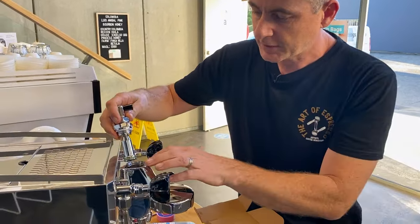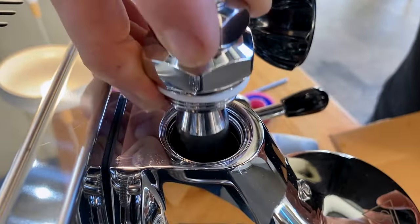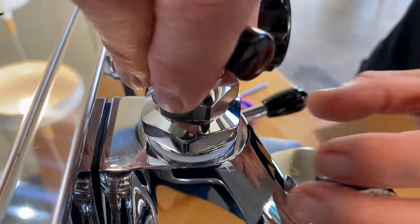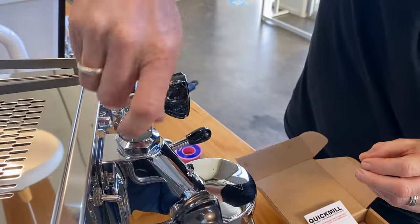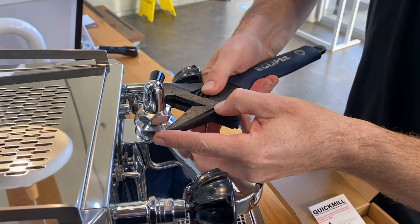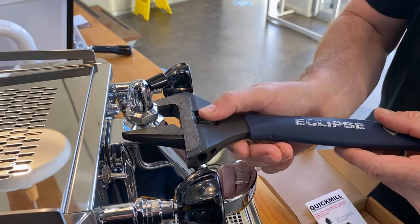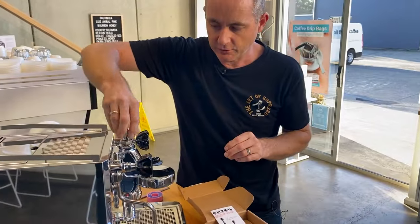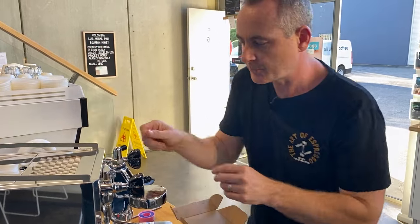We're going to pop this in — make sure that the spring is in the middle of the mushroom. You can see it's just off to the side, so just wiggle that a little bit. It's spring loaded, so we need to press it down and tighten it up at the same time. There we go — that's got that nylon washer nice and secure. You can adjust this: this direction is open, this is closed.